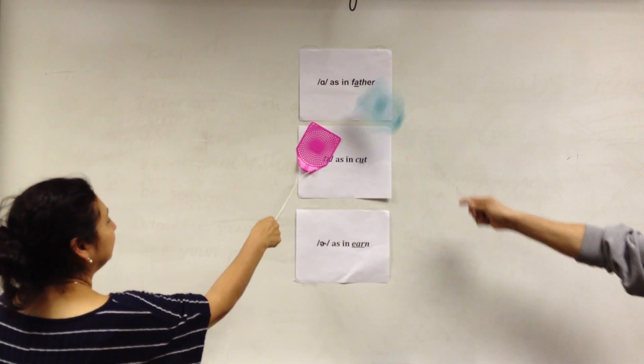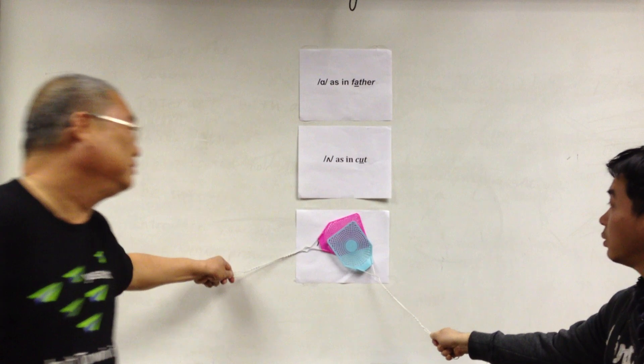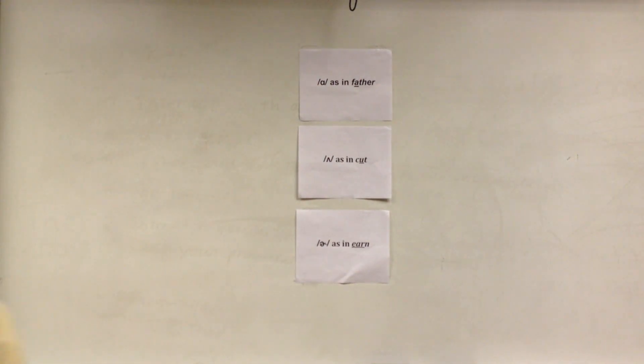The word is 'wash.' Wash is 'ah' as in father. No point for that one — nobody got it correctly. The next word is 'concern.' It's a tie, so I'll give you both a high five for that. The next word is 'rough.' Rough is 'uh' as in cut, so blue, you are right — point for blue.